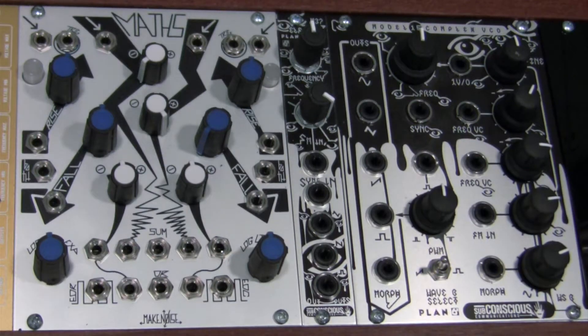Welcome to Mass Minute. This is a segment dedicated to the Make Noise Mass. Today we'll be showing you how to use Mass as a voltage mirror.